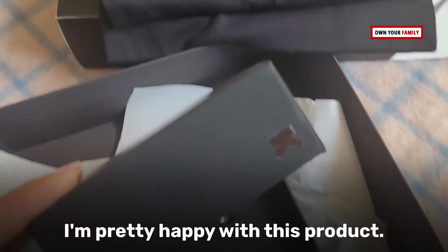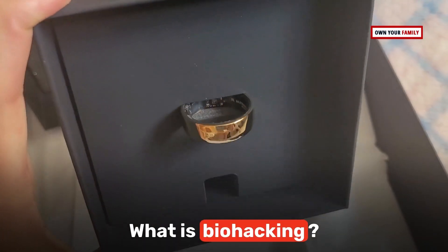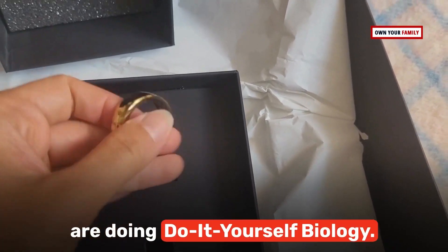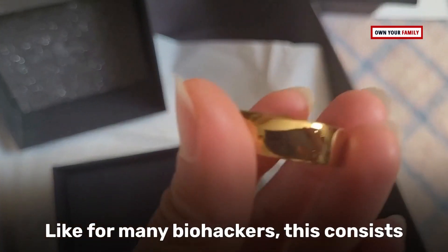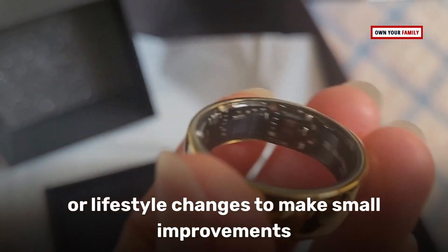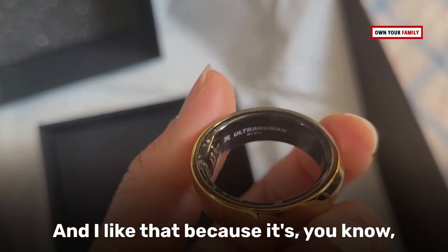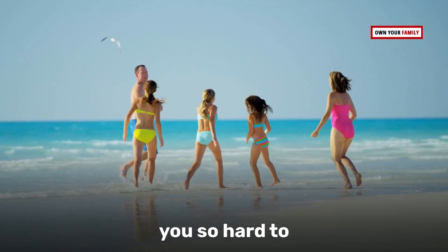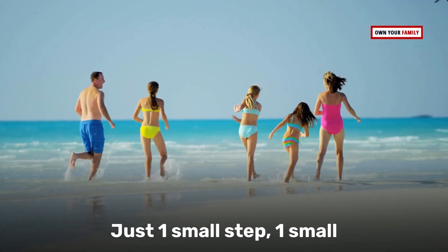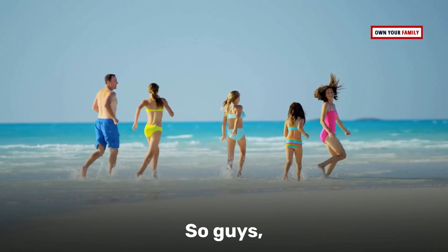Now let's go back to biohacking. A lot of people describe this term as citizens doing do-it-yourself biology. For many biohackers, this consists of making small, incremental diet or lifestyle changes to make small improvements in your health and well-being. I like that because it doesn't push you so hard to make a huge change — just one small step, one small change really makes a huge impact.